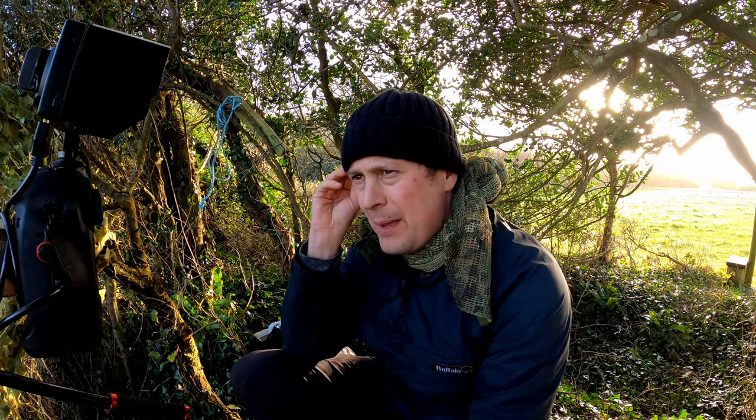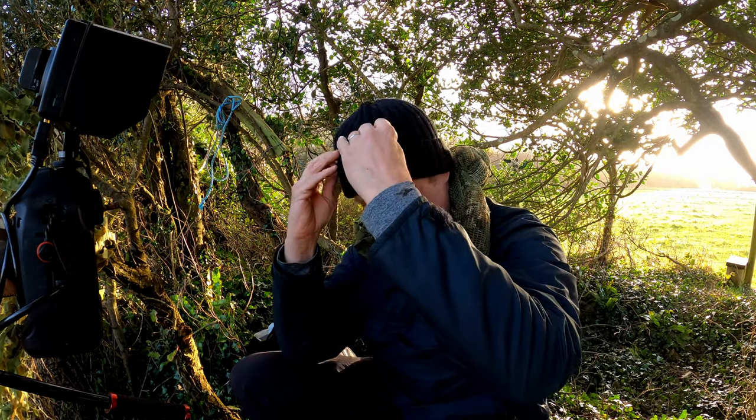I'll be using this hide position depending on wind direction and weather, but I also plan to use my ghillie suit to be more mobile. When the owl's hunting across these fields I can move along the hedge line for more up-close shots, rather than being restricted to this fixed position with the external screen and vlogging kit. Being more mobile with a lighter setup, tucked into a corner, watching the owl on its regular haunts can get you some really good shots. Vary it up.